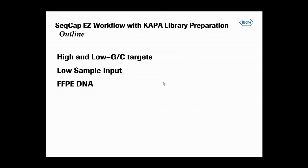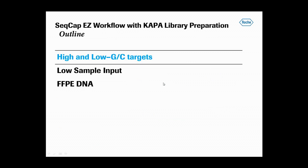Here are the three application categories I'll discuss today, beginning with capture of targets with high and low GC content.